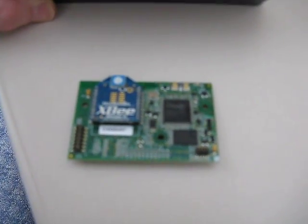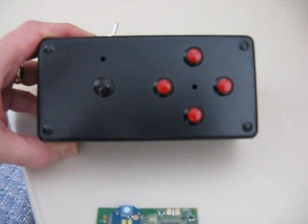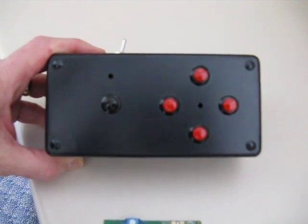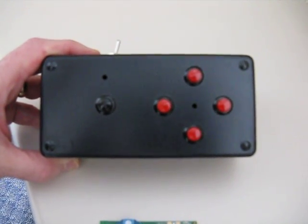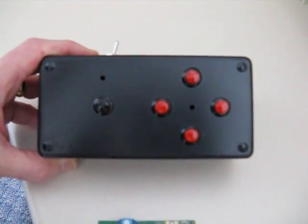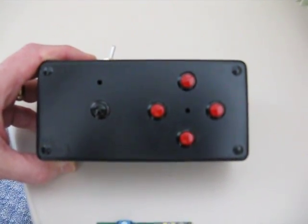This is an RCM4510 with an XB Series 2 radio on it. Above it is the controller we've made for our rover. The black button on the left is going to switch the rover from rover mode, where he's completely autonomous, to slave mode where the four buttons on the right will control him.